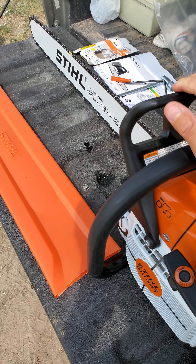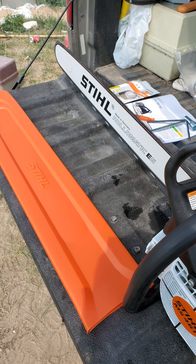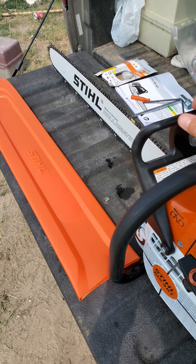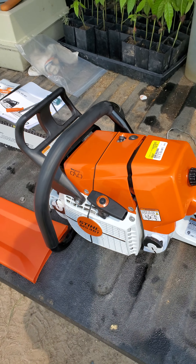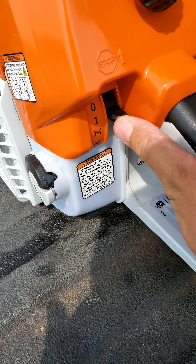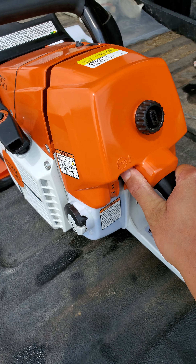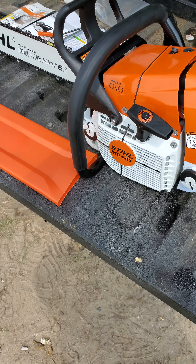I'll have the chain brake on — that works. There's your master control lever. You press up for it to turn off, and it turns off.